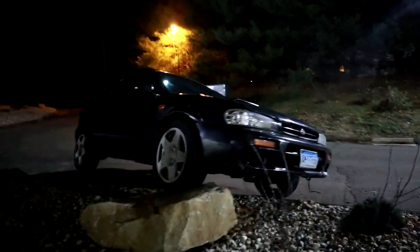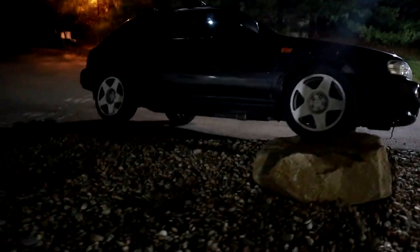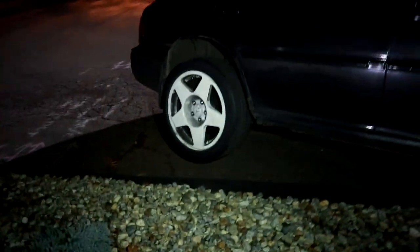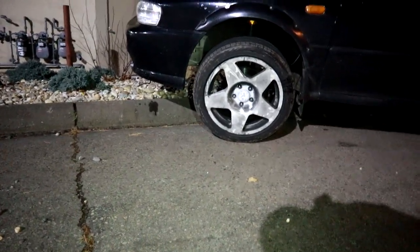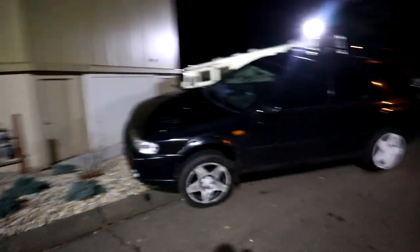This is the epitome of Subaru commercials right here - that has to be my thumbnail. I went up the curb and then up the rock. Look at how high off the ground this wheel is - does this count as flexing? That's pretty good for no actual lift kit. Shoutout to Raceland - 'Raceland lift kits,' that's the title right there.